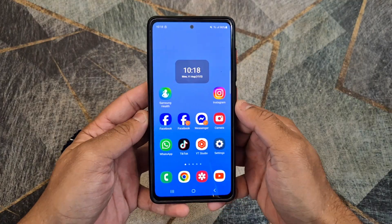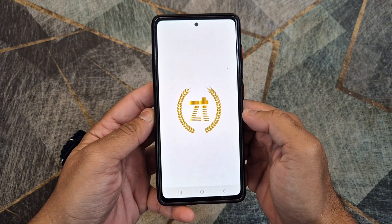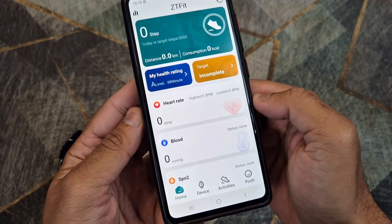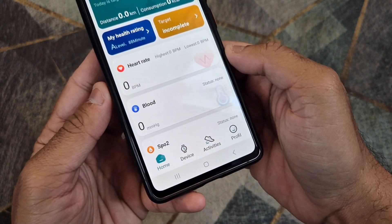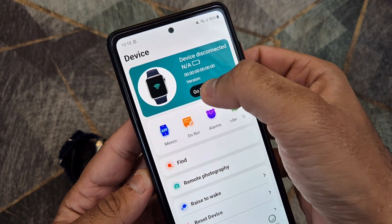Open the application on your phone and follow the steps shown in the video to connect your smartwatch to your phone. Once connected, the time and date will update automatically on the smartwatch.